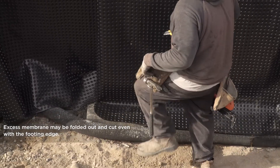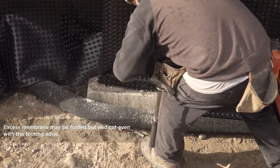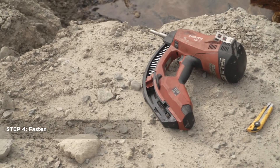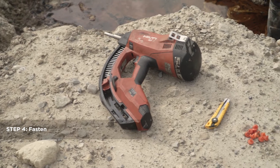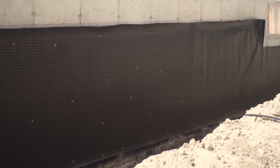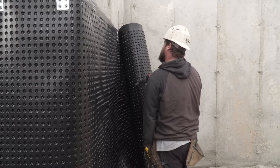Excess membrane can be folded along the bottom and trimmed with a utility knife. If using Platin plugs, fasten with concrete nails 12 inches apart in a W pattern, keeping 6–8 inches across the top. Secure the top with Platin Moulding Strips.